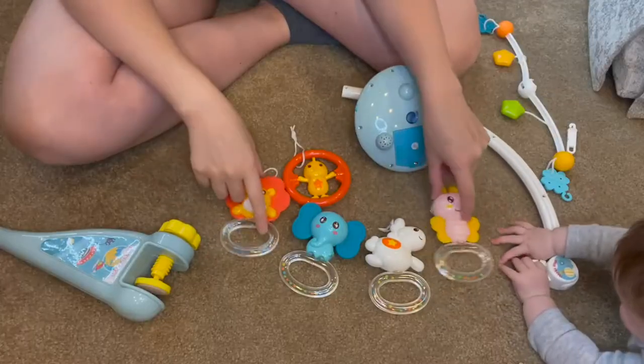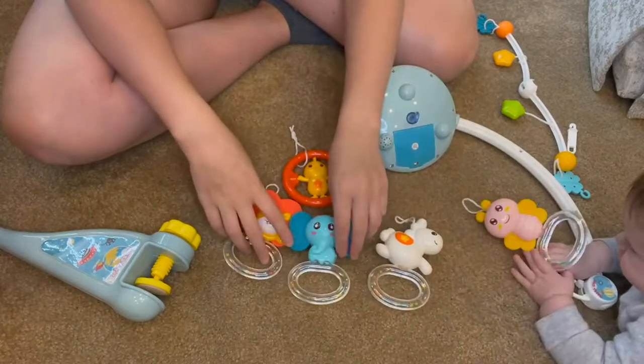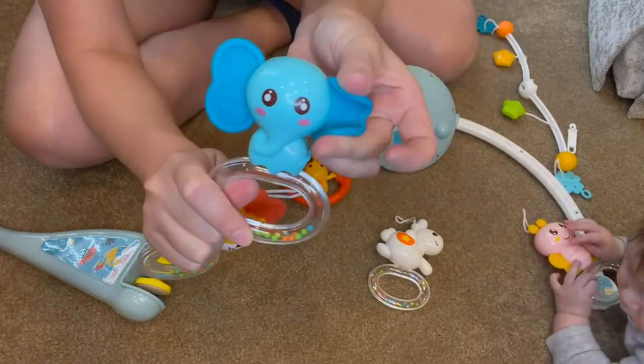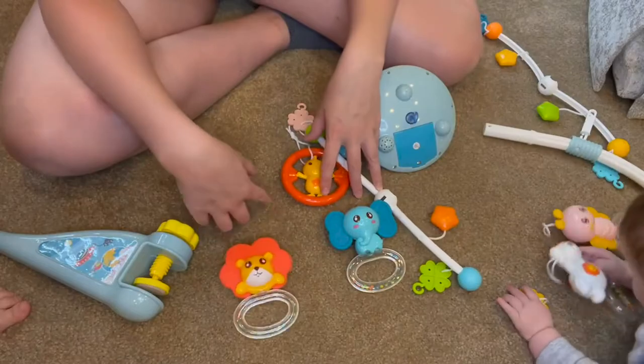These come with five super cute toys to go on your mobile. They have little rattles on them, and on some of them they have little textured parts on their body. As you can see, this is a soft silicone. All of the material in this mobile is BPA free and made of ABS plastic.